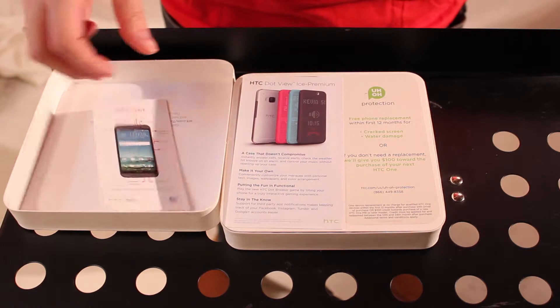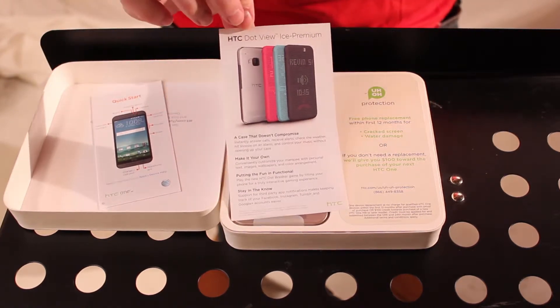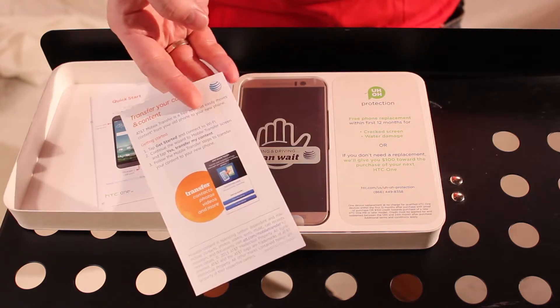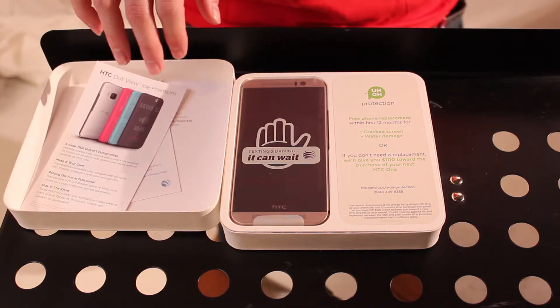Of course, it comes with a quick start guide, and also comes with a preview about the dot view case, which I actually just got one of these. So I will also make a video on that, showing you guys a little more about that.